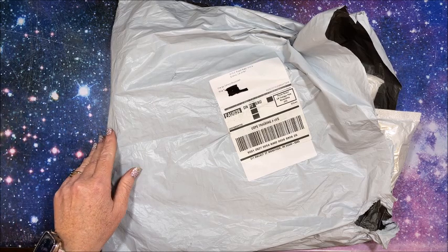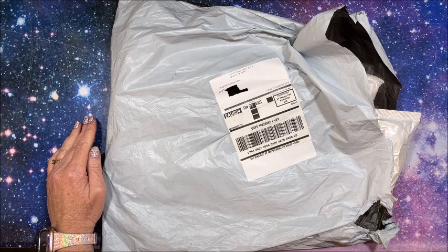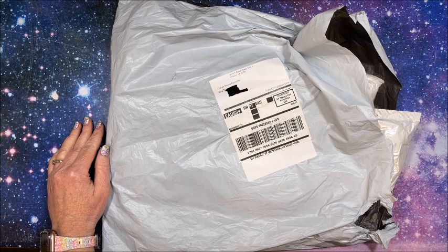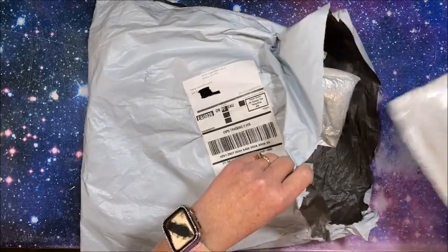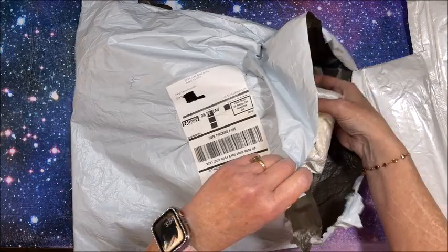Hello everybody and welcome back to Lisa's Coloring Corner. DIY Choose contacted me and asked if I wanted to show a few of their diamond paintings on my channel, so we are going to look at the four that they sent me — I did pick these out.